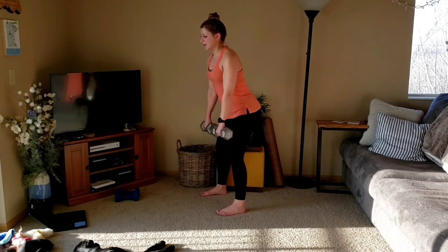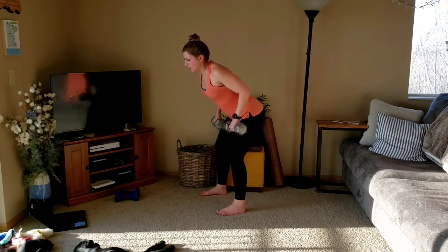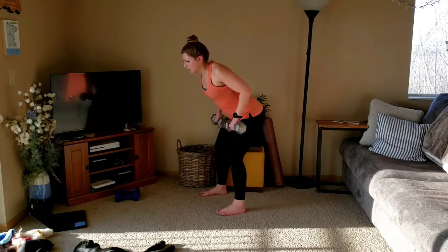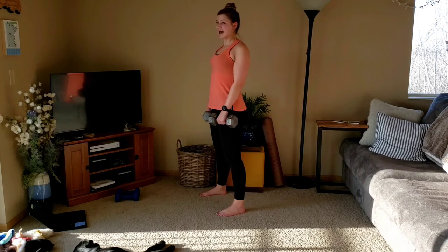Last one. We're back to row for three. Down, three, two, one. We'll stand up one more time. Down, three, two. Two, one, short pause at the top. Roll the shoulders back.